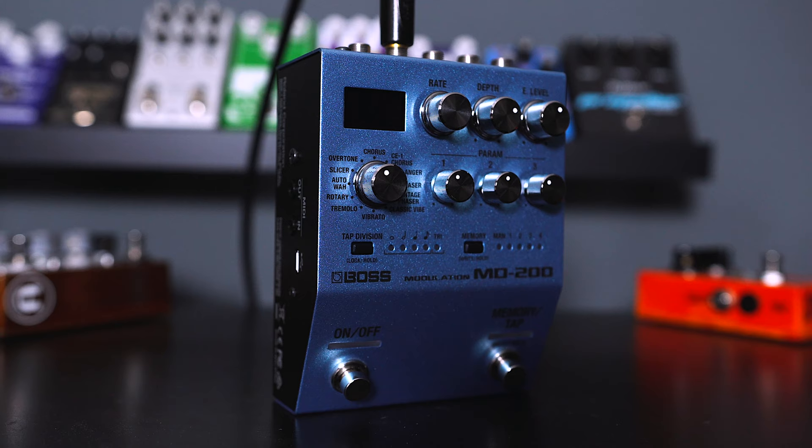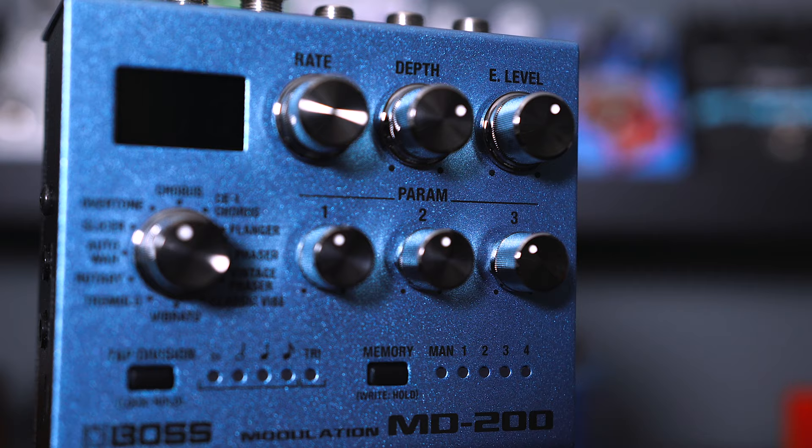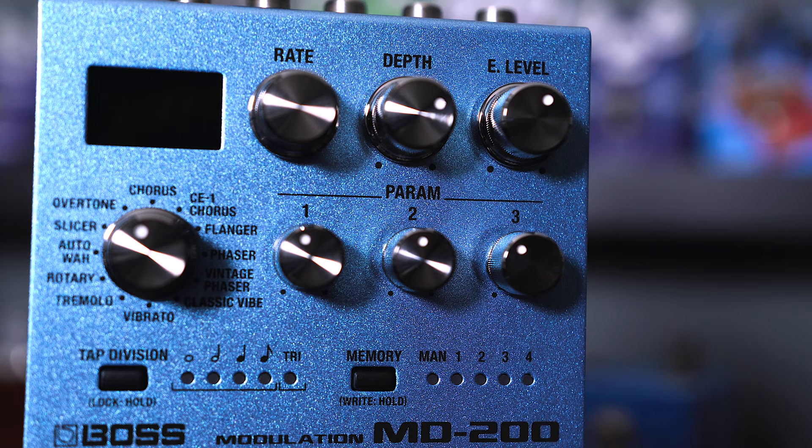Of course, that was 'How Soon Is Now' with the iconic tremolo that he got originally from his Twin Reverbs. For this I just went into the tremolo algorithm on the MD200, had the depth all the way up and then the speed to taste to get that right sound. On parameter 2 it actually controls the waveform — I just had this dialed in so it's really choppy.